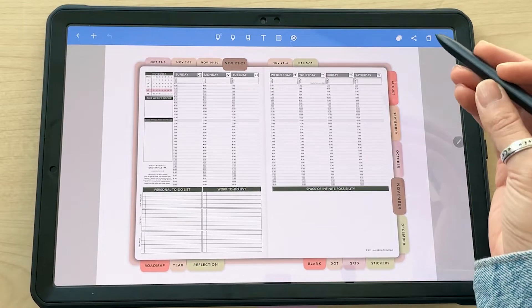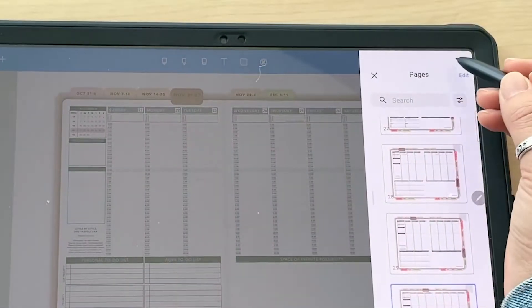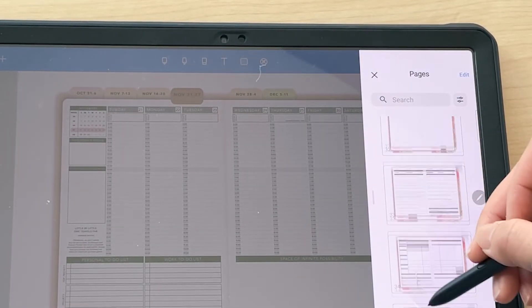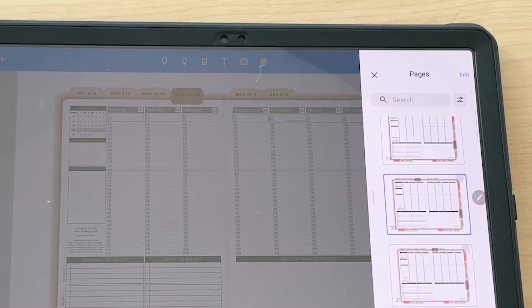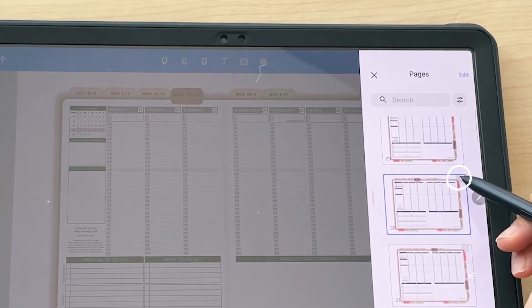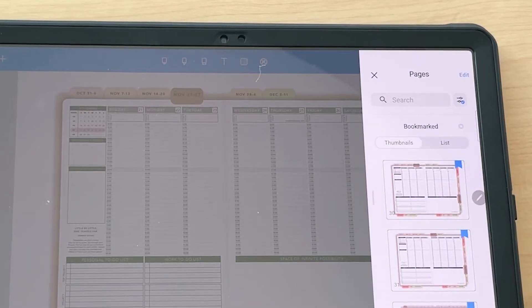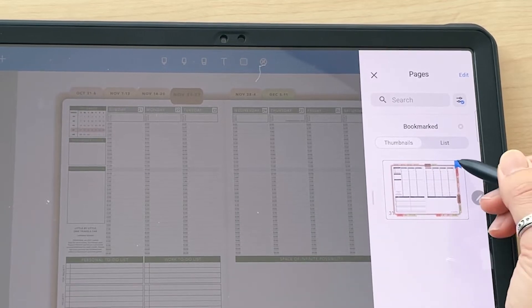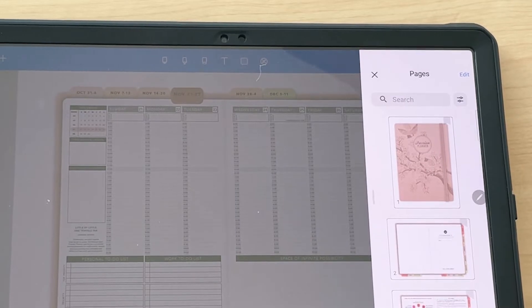If you don't want to flip through pages or tap hyperlinks, you can see every page as a thumbnail by tapping the pages icon. The page you're currently on will be highlighted in blue. You can also bookmark pages here — tap on a page and click bookmark. This is handy especially with daily or undated planners so you can find your place later.